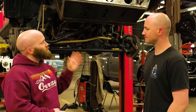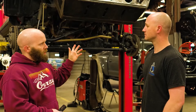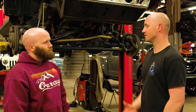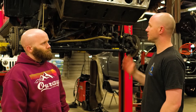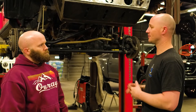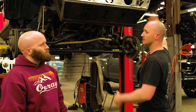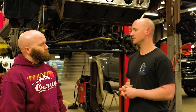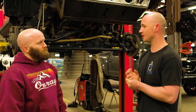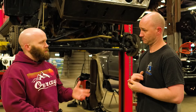So Rob, as I understand it, these are going to be your JL production bumpers. Yes sir. Is this the only version that you have or have you started developing additional styles? No, we also have a mid-width that we will offer. We're still in the process of getting that ready for production. It's a little bit wider, kind of matches up with the fenders a little bit better for those who want a little more protection. It keeps the fog lights on the outside, the winch will be sucked down in a little tighter, and it basically looks just like our JK version — just fits the JL.